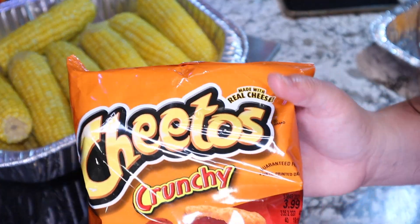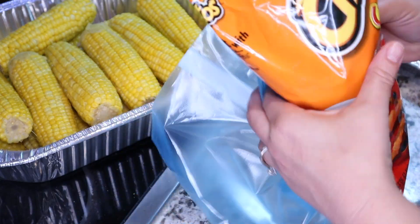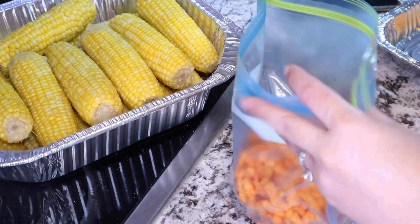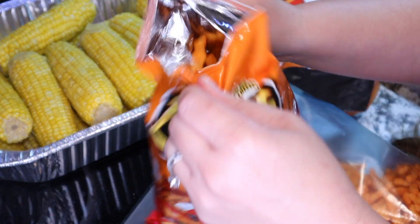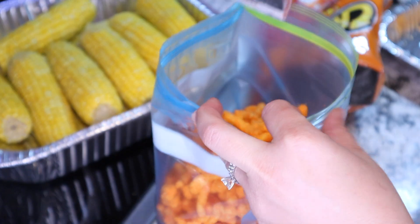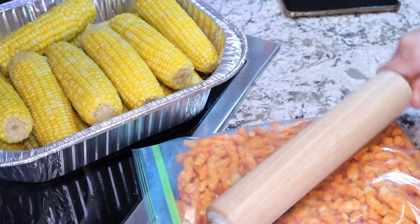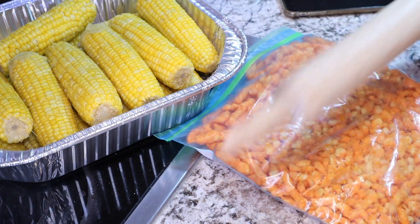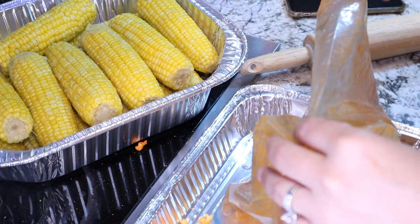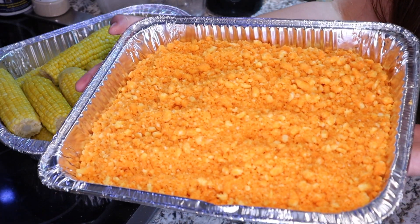Now for the Cheetos — all you need is a Ziploc bag. Take the Cheetos and pour them into the bag. I'm doing two bags of Cheetos since I'm bringing this to a party. Take your rolling pin and start smashing them up. Then dump the bag out into a nice serving container — this is how you serve it at your party.